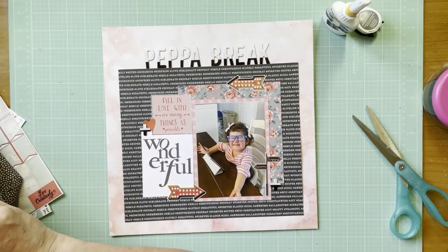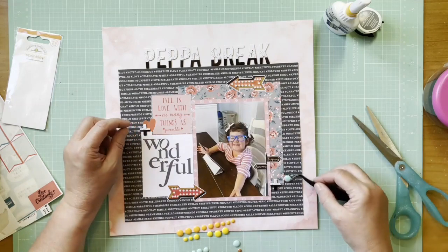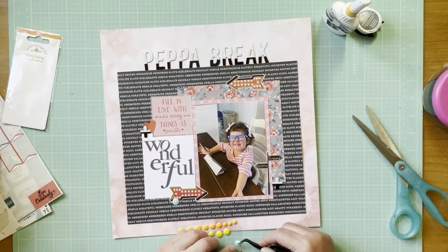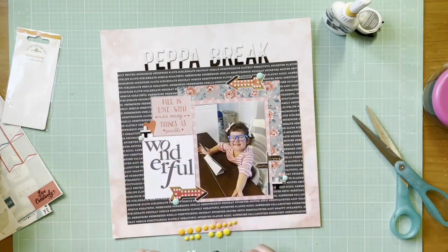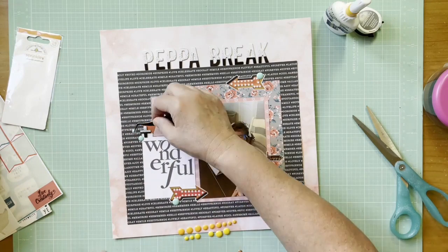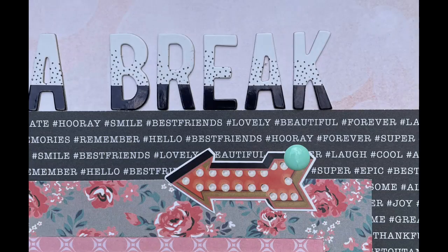I want a little bit of different texture, so I'm adding enamel dots — I grabbed my Doodlebug Sprinkles in the Tangerine assortment, which is funny because there's only one actually tangerine-colored dot in there. On the arrows I did one each, and in the other clusters I did two. I added one up on top of the heart and did the same thing on the right. There's the still shot and a couple of detail shots — hope you guys are all well and I'll be back with another layout soon. Bye everybody!